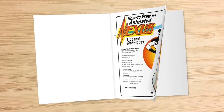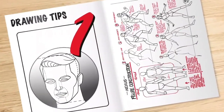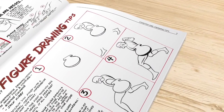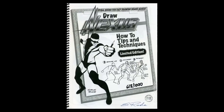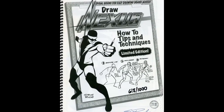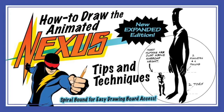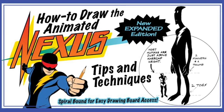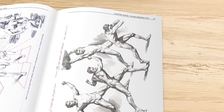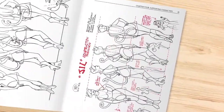How to Draw the Animated Nexus, now in color. If you think you're seeing double, relax. This volume of How to Draw Nexus was first published in 2006 as a way to promote my longtime goal of seeing Nexus as an animated series. With this new expanded edition, along with its modified title of How to Draw the Animated Nexus, you'll see many of the same model sheets from the previous volume, now in color, with added comments as to their creation.